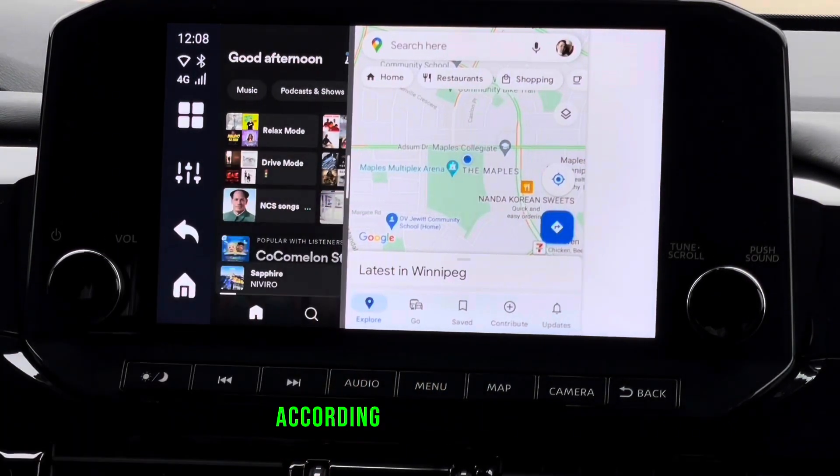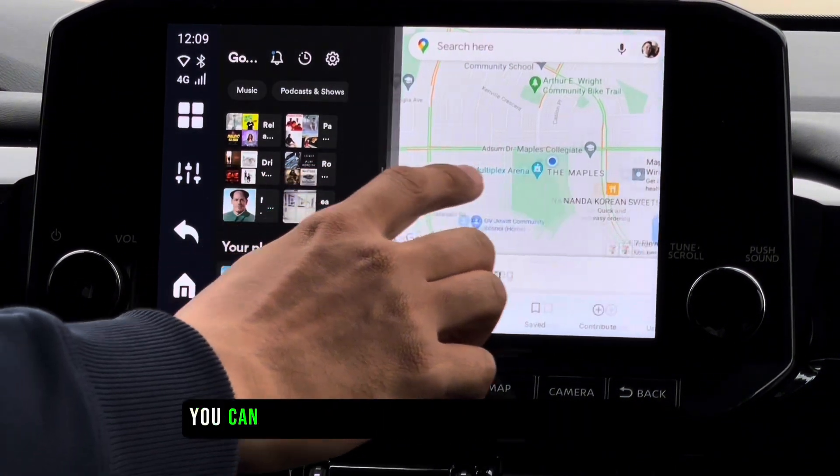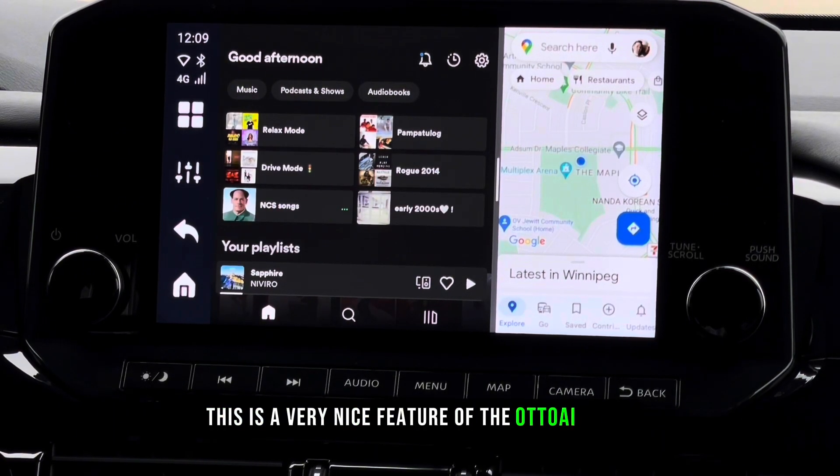Here you can adjust the window according to your preference — if you want the other window bigger or smaller, you can just drag the window to the left or right. This is a very nice feature of the Auto AI Box P3.